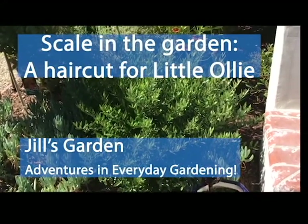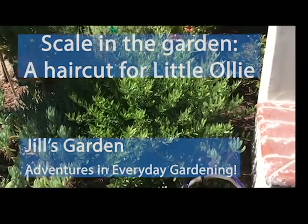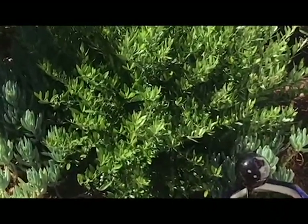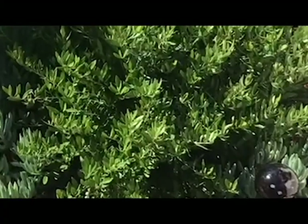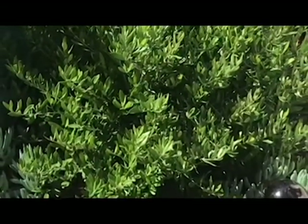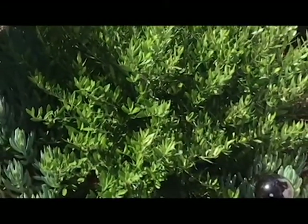Good morning. This morning I wanted to introduce you to Little Ollie. He's the evergreen shrub that you see here. He does his job every day without complaint. He's lovely and green, has these beautiful sort of silvery leaves. He reminds you of an olive tree — that's why he's called Little Ollie.